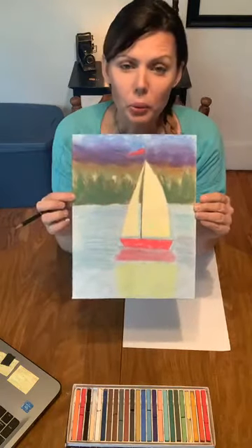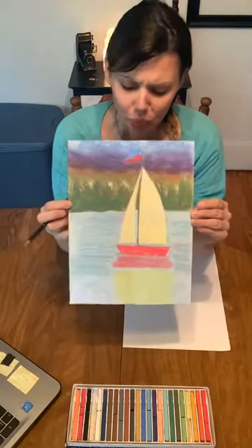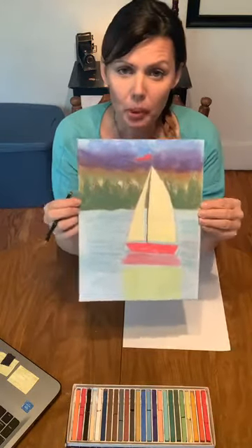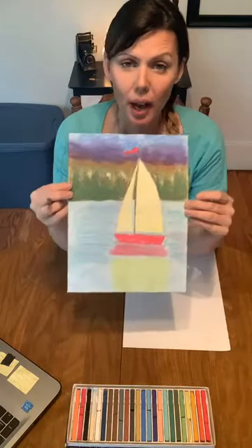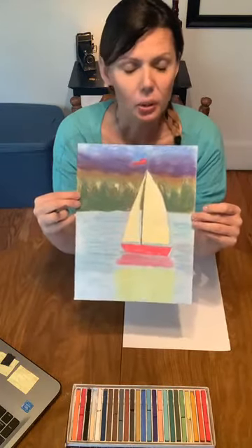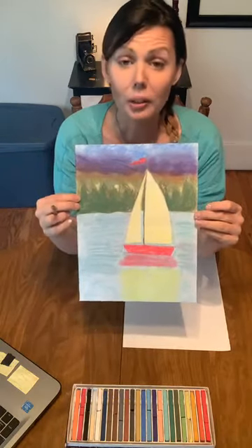So I thought I would walk you through step-by-step how to draw a sailboat. For this project, all you're going to need is some paper, a pencil, and whatever you would like to color it in with. I'm using chalk pastels. You could easily use oil pastels, crayons, markers, watercolor, whatever you'd like.